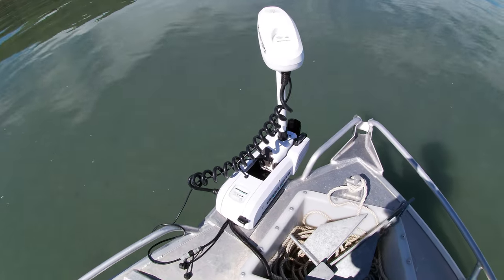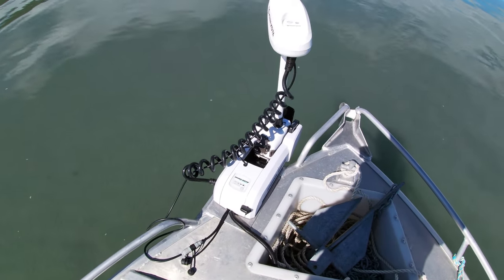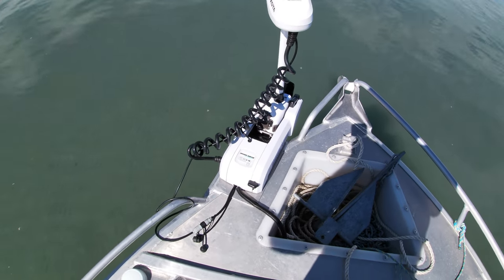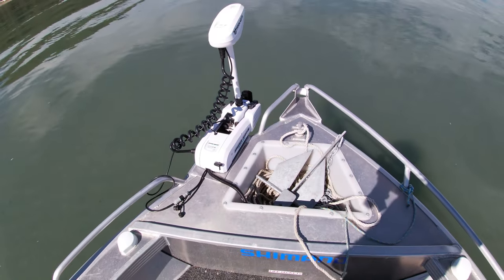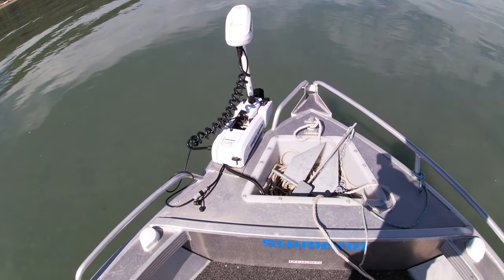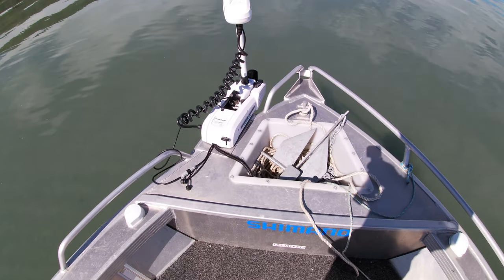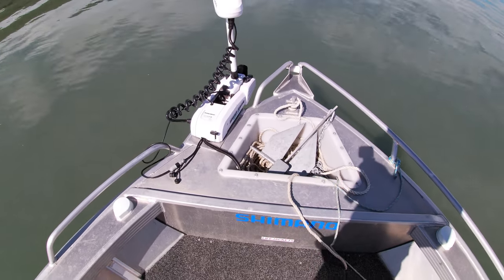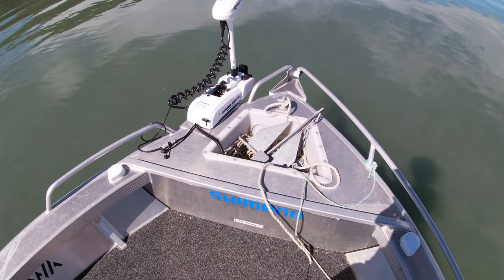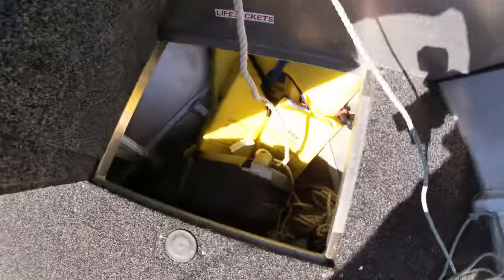Up the front it's just got your basic anchor well. I've got the Minn Kota — it's a 55 pound, I think a 54 inch shaft. If I had my time again I probably would have gone the 80 pound 24 volt with a bit longer shaft. In the swell it does come out of the water a bit, but it does the job most of the time — probably 80% of the time I'm happy with it.